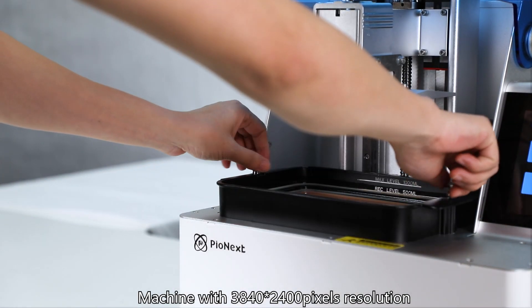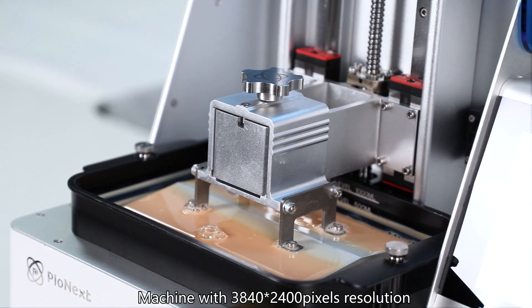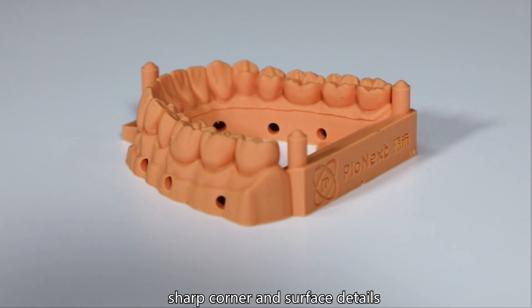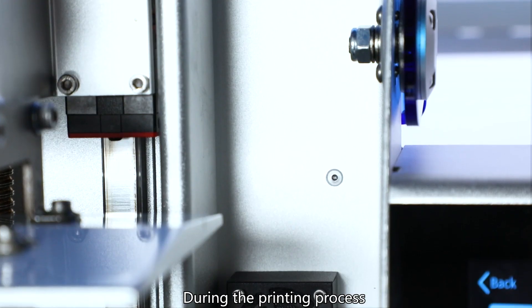The machine features 3840 x 2400 pixel resolution, clearly showing the model points, sharp corners, and surface details.